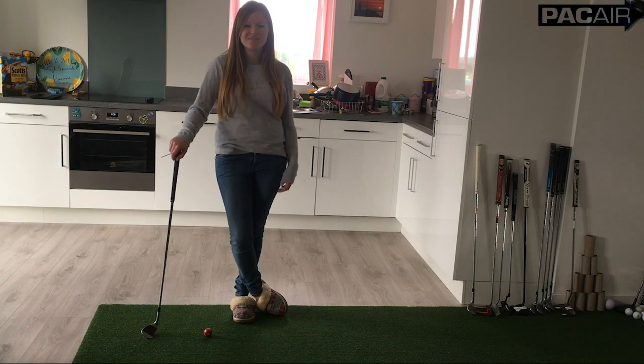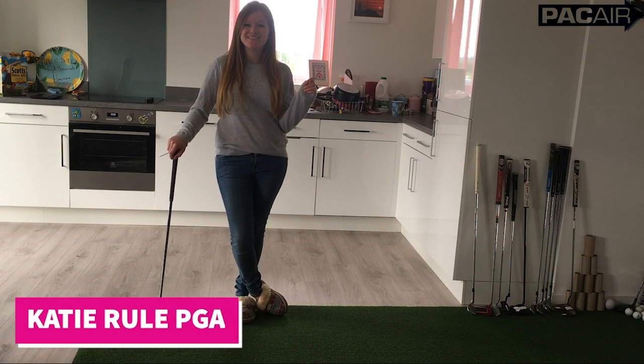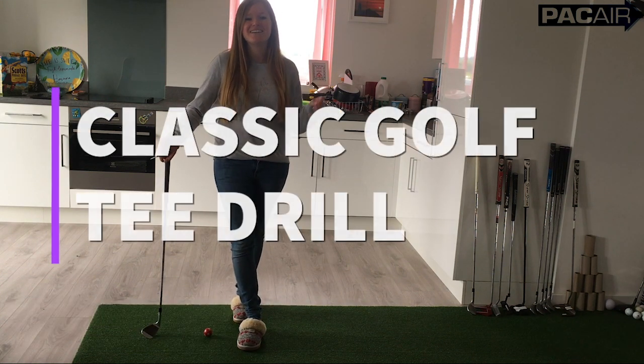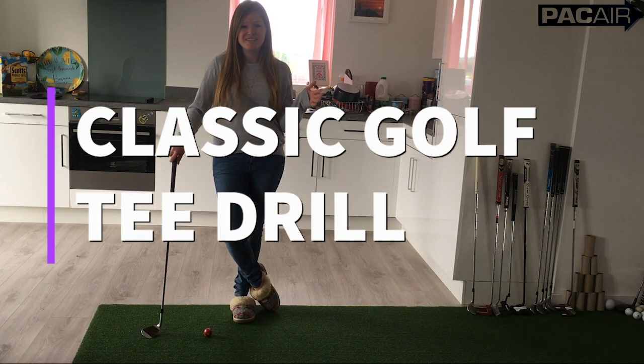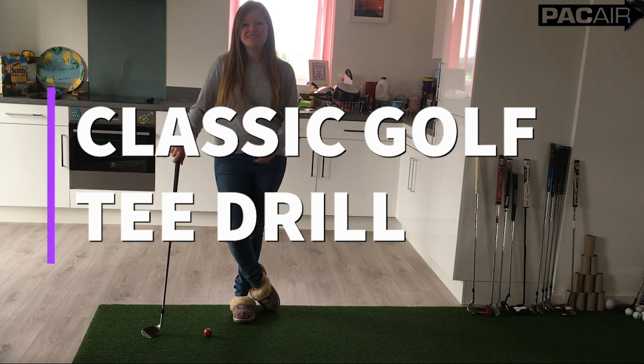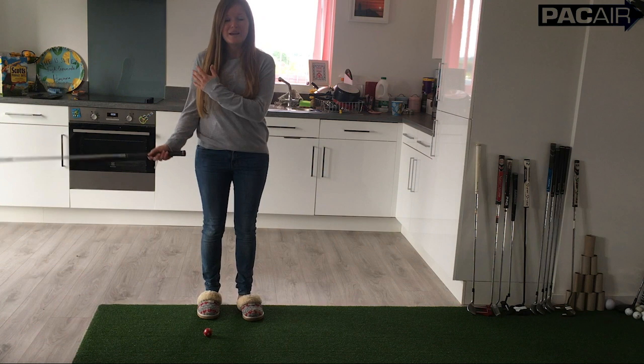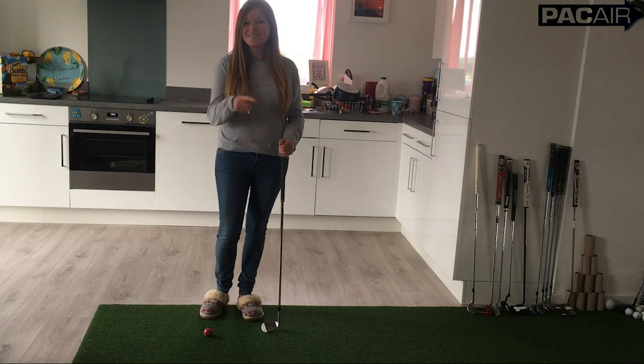Hi everyone, welcome back to Lockdown Lessons. I'm going to show you a drill today that certainly is not new — it's quite old-fashioned actually — but it's an absolute classic that I feel every golfer needs to know. It's great for your wrists, it's great for a half swing, and it's awesome to be able to connect with the golf ball. So here it is.